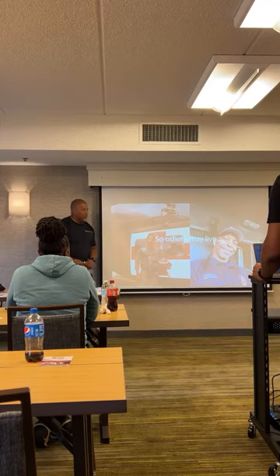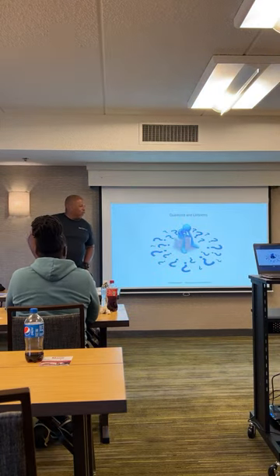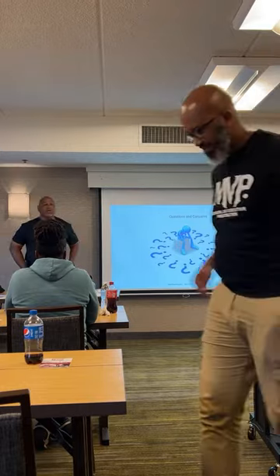Larry is an EMT paramedic. When he shows up, I'll have him introduce himself and we'll go ahead and get to the hands-on tourniquet training. Does anybody have any questions or concerns on anything I've covered?